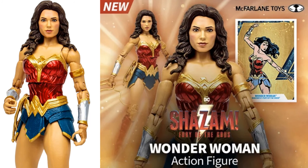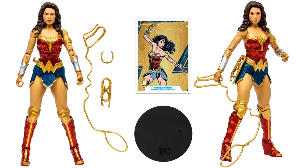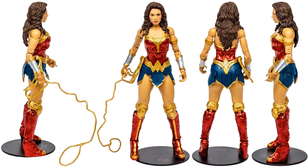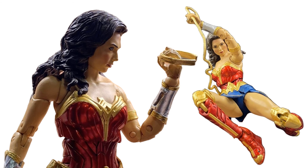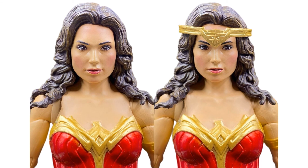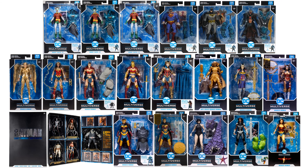Next we have the Shazam: Fury of the Gods version of Wonder Woman. She did make a cameo in that movie. Got her Lasso of Truth extended and on her waist — Gal Gadot, might be the last time we see her, though I think we saw another cameo in The Flash, maybe another one in Aquaman. She does have a tiara that's loose as well, plus the card and the stand. There she is in package, all around, and in action. There she is with and without the tiara on. Here's all of the Wonder Women loose so far, and here's what we have so far in package.